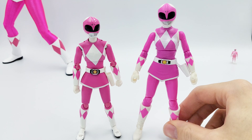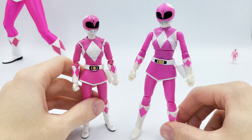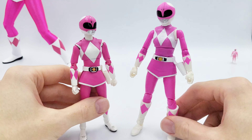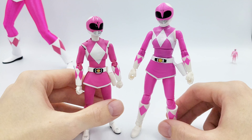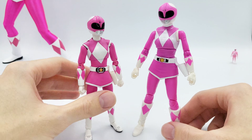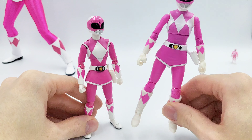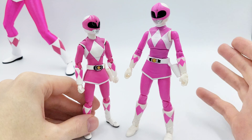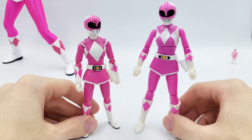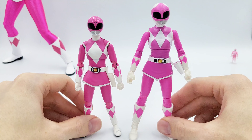In terms of price, the original price for the SH Figuarts was about $35 US, whereas the Lightning Collection was $20 — so almost double the price. The SH Figuarts released in 2013, whereas the Lightning Collection pink came out a few years ago, so it would have been about double adjusting for when they came out. But nowadays the SH Figuarts goes for about $100 to $150, which is quite a significant difference, whereas the Pink Ranger was just re-released in a two-pack so you can probably find her for around $25. Before that I did see her go for upwards of $40 — anything Mighty Morphin Power Rangers is always going to go up in price. So quite a big price difference.